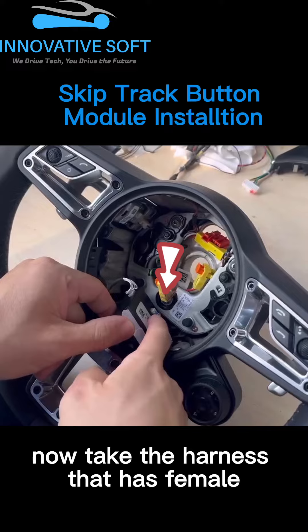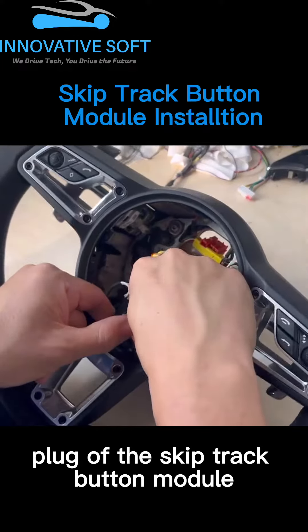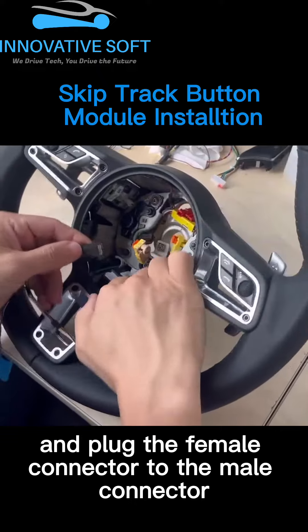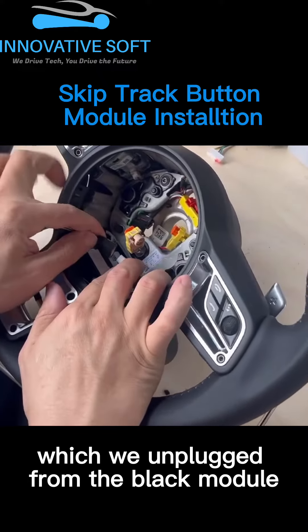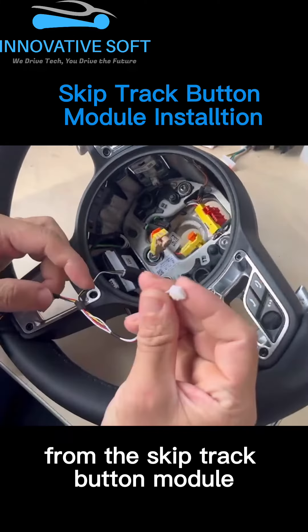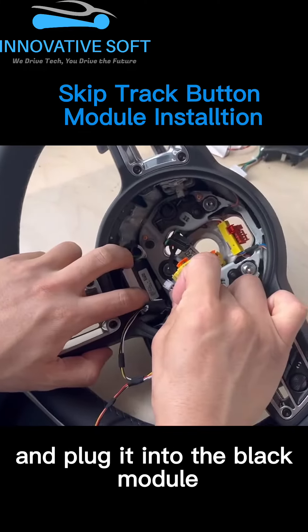Now take the harness that has the female plug of the SkipTrack button module, and plug the female connector to the male connector which we unplugged from the black module. Now take the other male connector of the harness from the SkipTrack button module, and plug it into the black module.